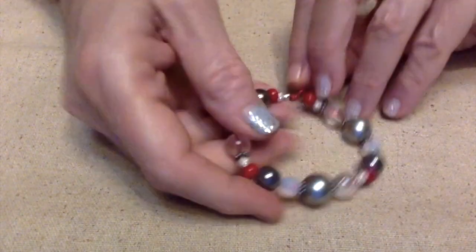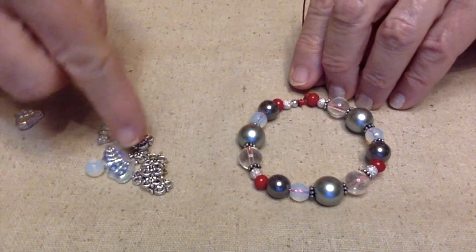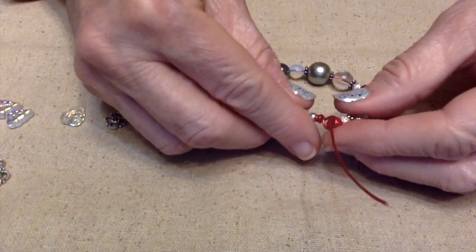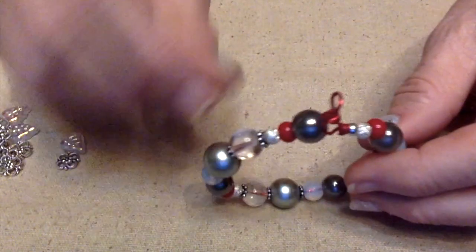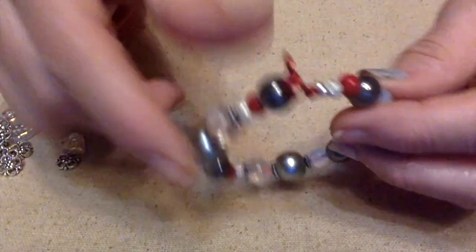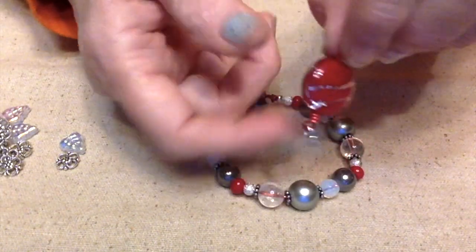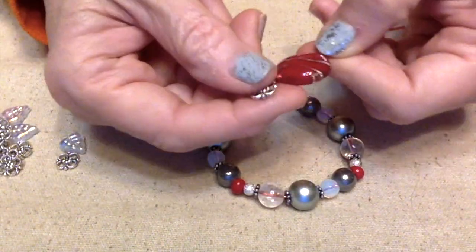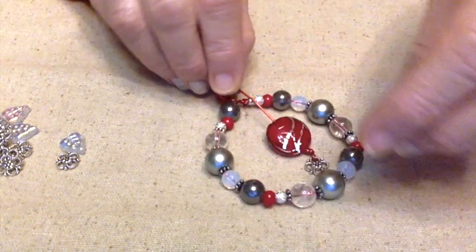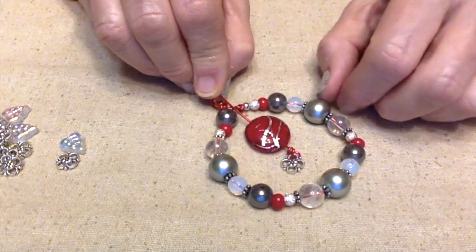I'm thinking about putting a bow on, but maybe I'll put a dangle down here because I still haven't used these yet and I really wanted to. So what I've decided to do — I went ahead and put a black bead on the top there and finished it off with a wired loop. Then I'm going to dangle this in the center. I just made a loop at the bottom and hung this little flower, and now I'm going to hang this on here so it'll dangle in the center.